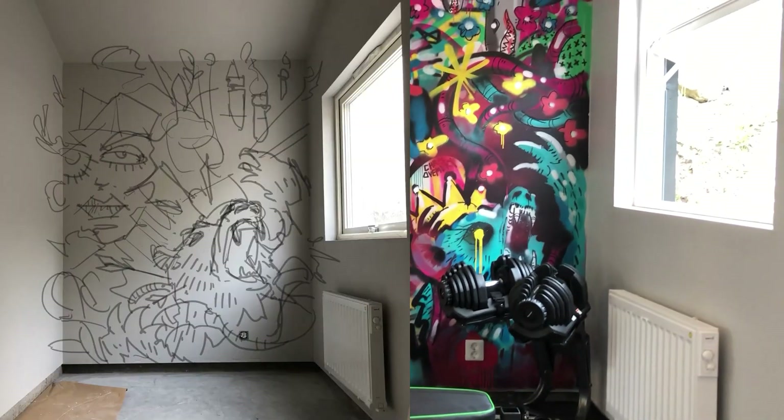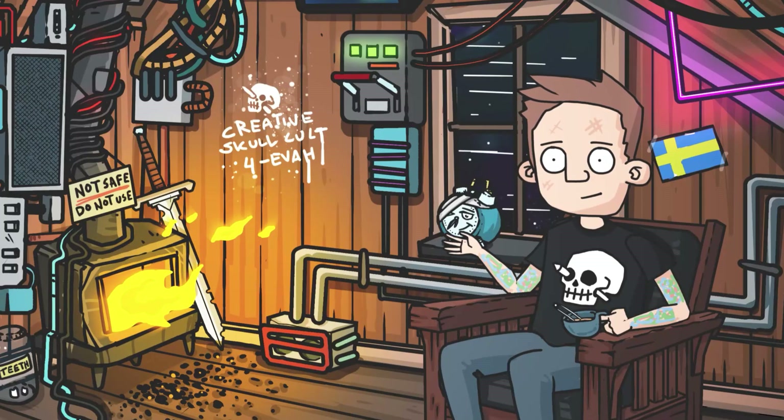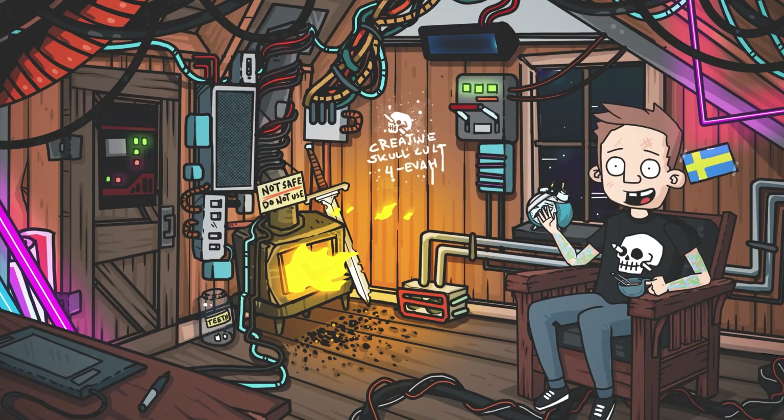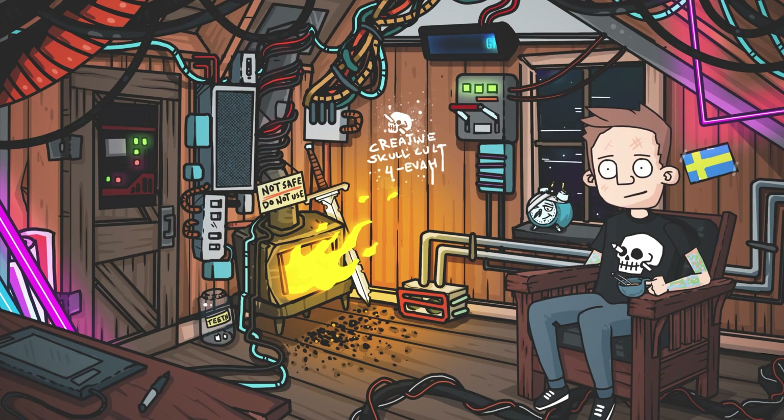Looking back at the sketch versus the final result, I sort of followed through on the initial idea, even though it color-wise didn't really turn out how I imagined it in my head. Anyways, that's my first jump into the spray paint world. Have you tried it before and what do you think of spray paint as an art medium? Maybe you have some tips for me before I go deeper into the graffiti rabbit hole.